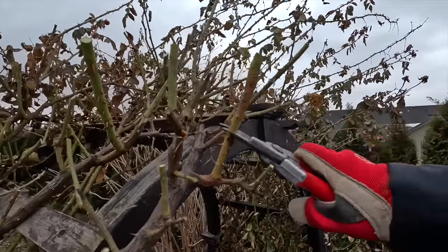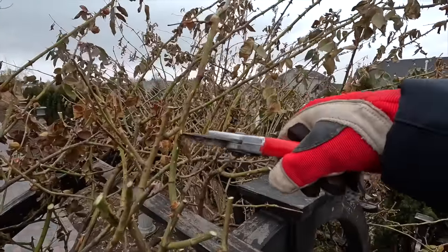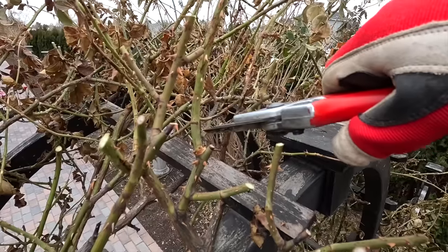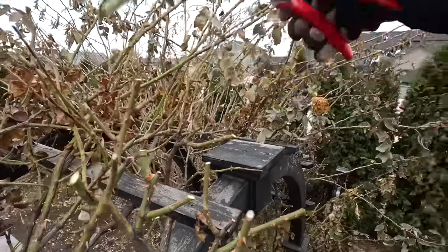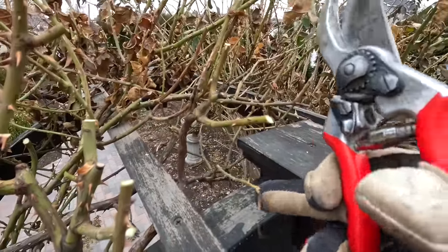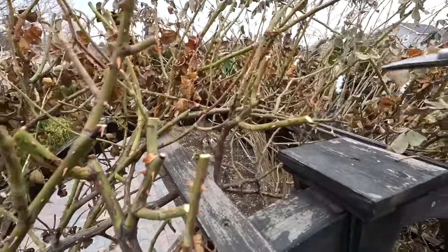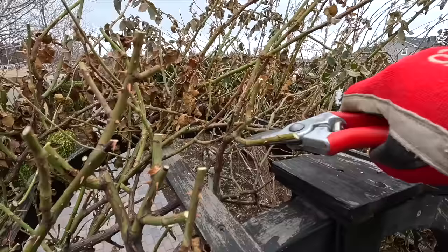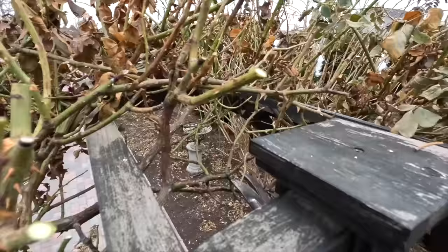I'm looking at things like this — that doesn't look great, so I'm cutting that out. Also, not only is this one really long, but there's a little bit of damage to the cane right here, so I'm going to cut it. When I come in I find that little swollen spot — that little node — and I cut right above it. I do not worry about slanted cuts; just cut them off. For weak growth — those tiny stems — I'll cut those off right at the main cane and won't leave little stubs.